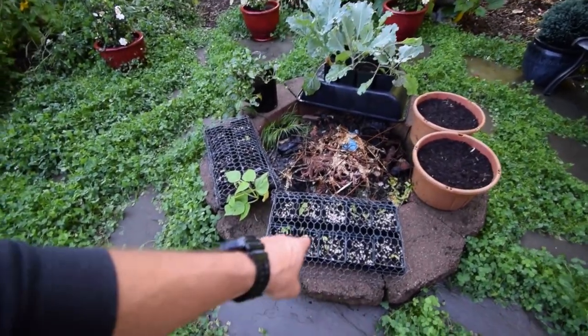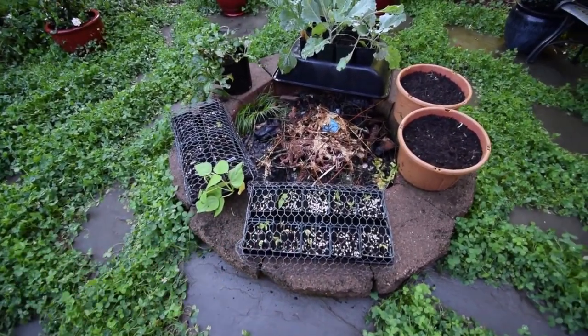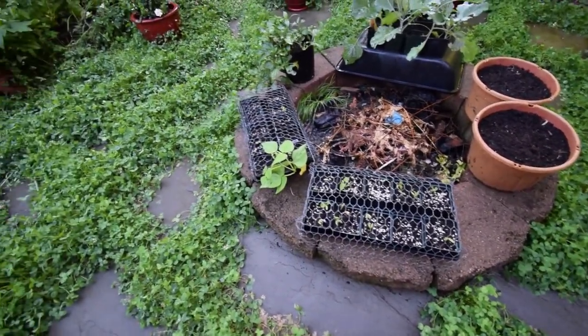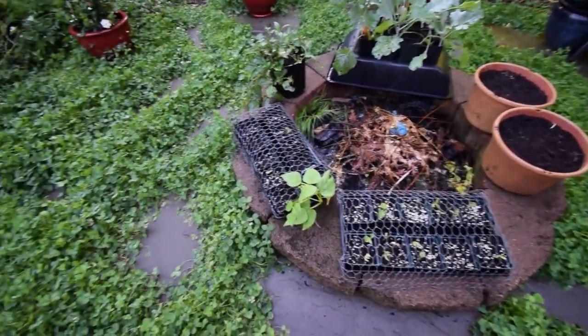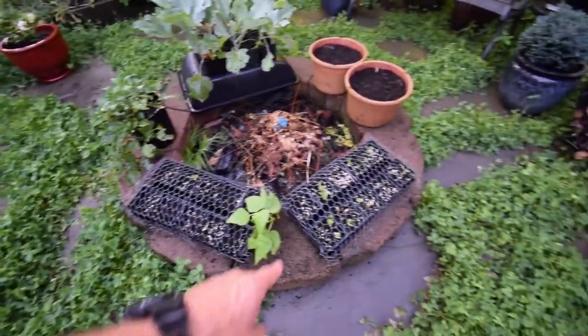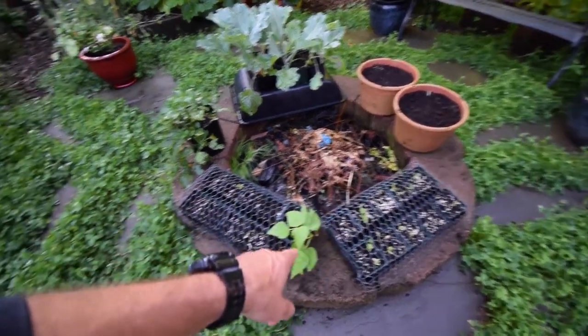You can see the Monte Cristo pole beans are starting to come up. I had to put some Sluggo in there because we had a little visitor that took off a few of the tops of them, so I had to get that in there. But that tray seems to be sprouting a little sooner than this one over here.